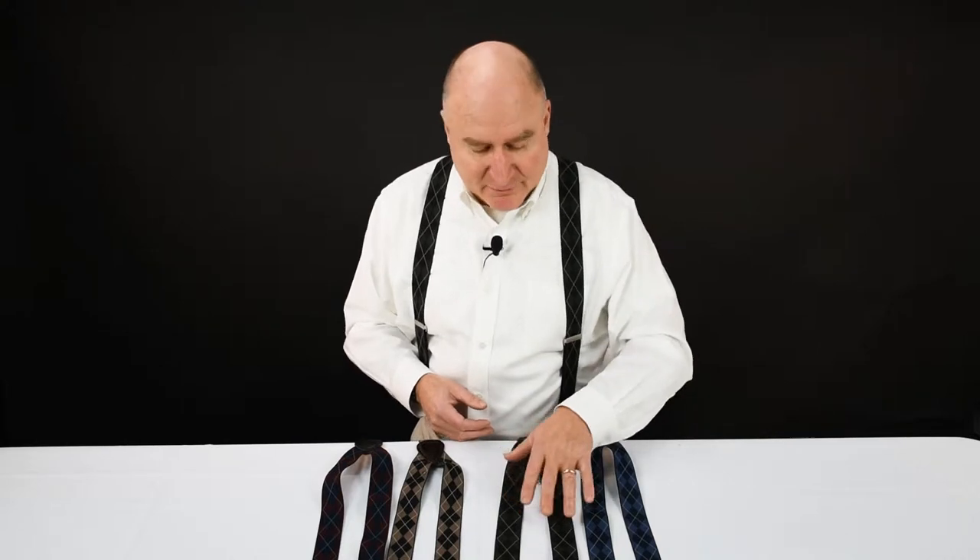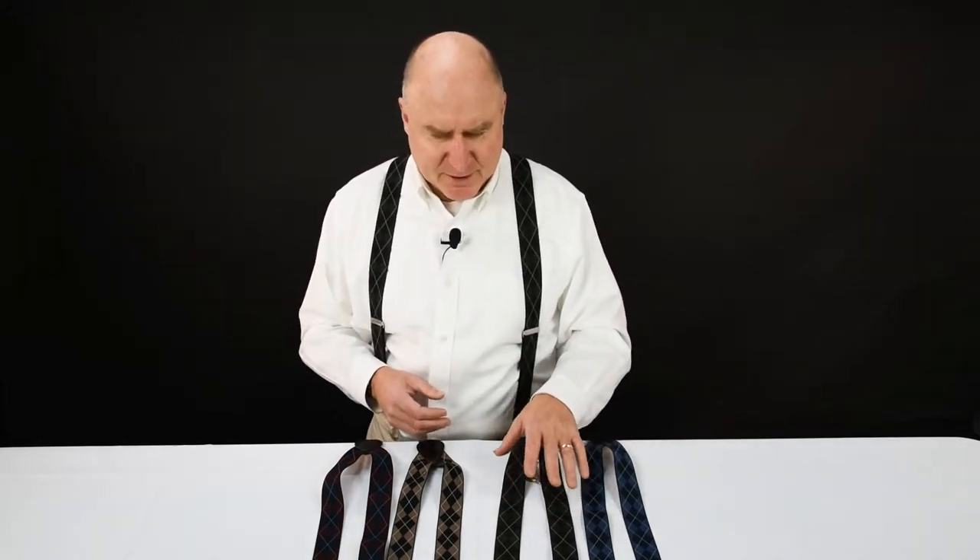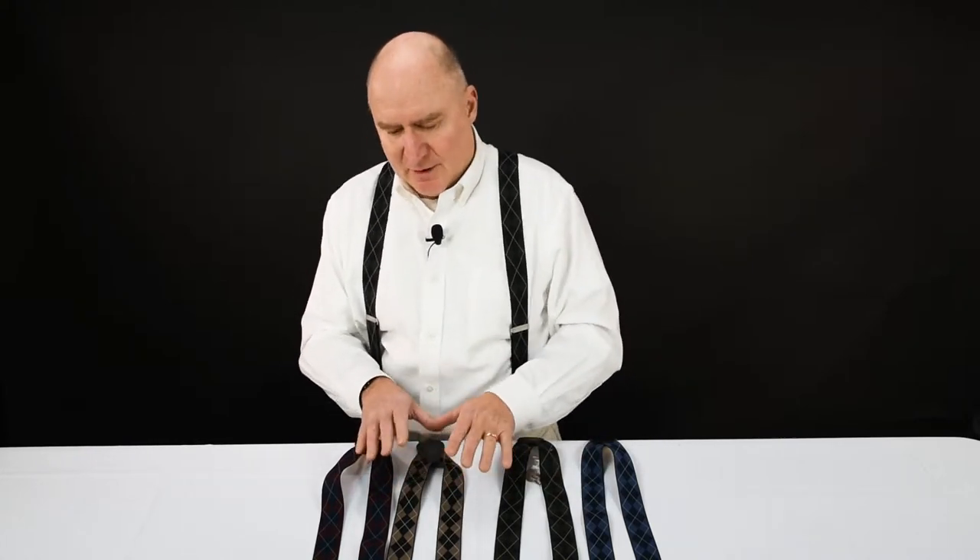We've got blue Argyle, olive — although it's a little bit more of a green, but it does have an olive flavor — and this one is called brown. It's kind of a faded brown, so it's a mix between brown and tan.